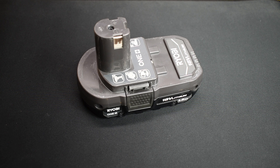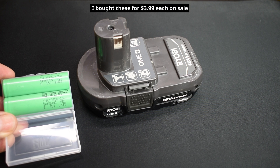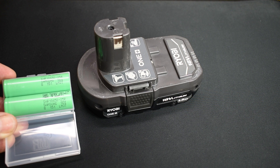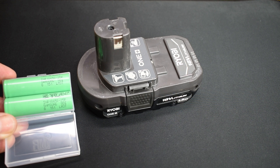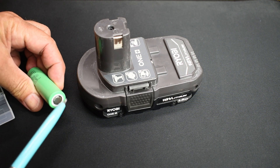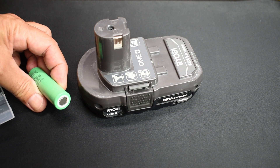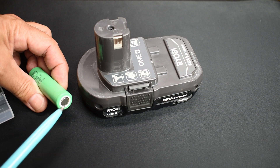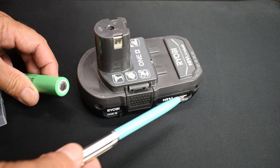If you do decide to replace the cells inside of your battery pack, I suggest you use quality cells made by either Panasonic, LG, or Samsung. The ones I have here are Samsung 18650-25R, rated around 2500 milliamp hours, which is higher capacity than the ones originally installed at 1.5 amp hours. There is no protection installed at the positive end of these cells — you don't need it because the circuitry inside the battery pack is the protection. Make sure you purchase a flat end; you don't want any projection sticking out, as it may prevent the case from going back together.